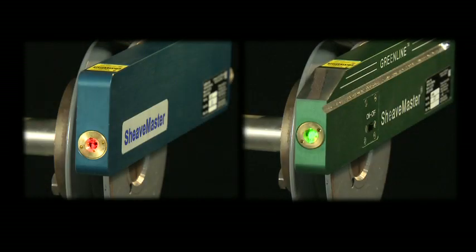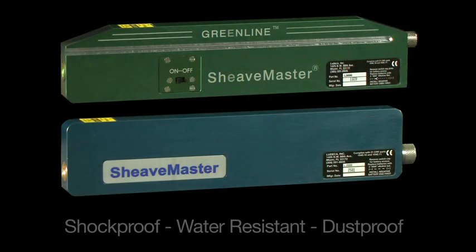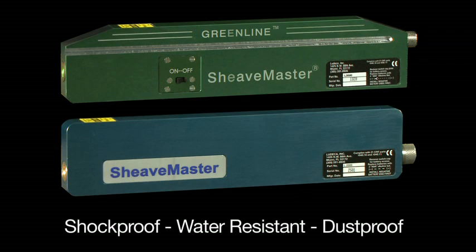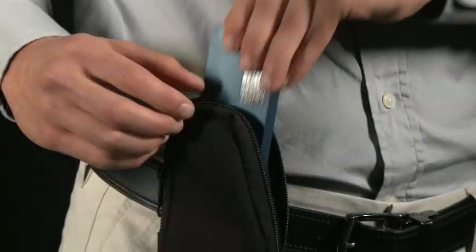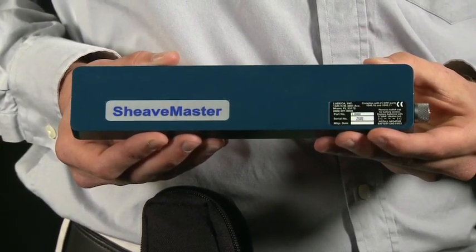Introducing the Sheavemaster and Sheavemaster Greenline laser tools to align belts, pulleys, sheaves and sprocket drives. These easy-to-use tools are shockproof, water-resistant and dust proof to the IP65 standard. Both Sheavemaster models are compact and only weigh one-and-a-quarter pounds.